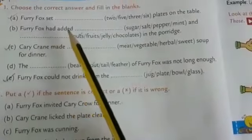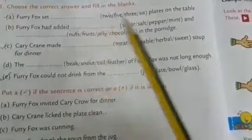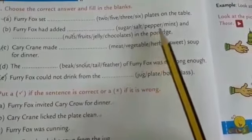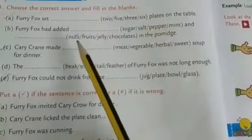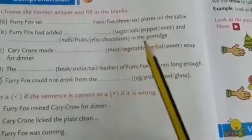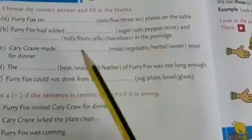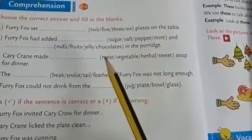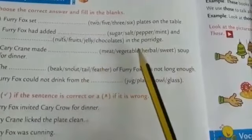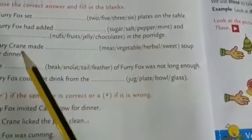Next one: furry fox had added dash and dash — in brackets: sugar, salt, pepper, mint and nuts, fruits, jelly, chocolates — in the porridge. Furry fox had added sugar and nuts in the porridge.